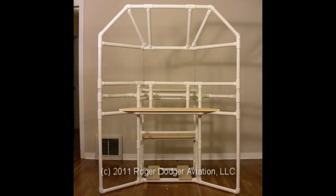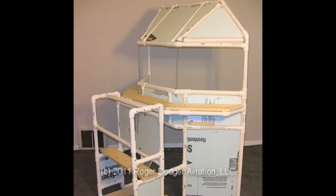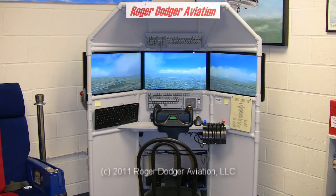This project is made mostly from 1-inch Schedule 40 PVC pipe, foam insulation, and wood boards. Use off-the-shelf computer, monitors, and flight simulator accessories.